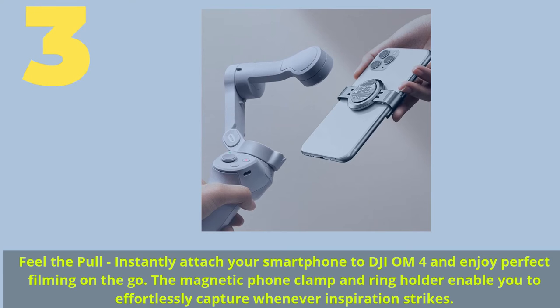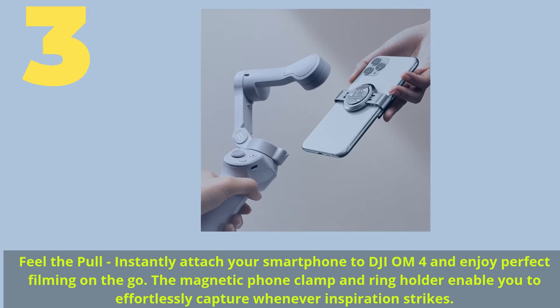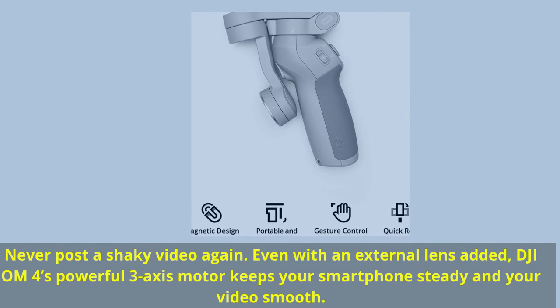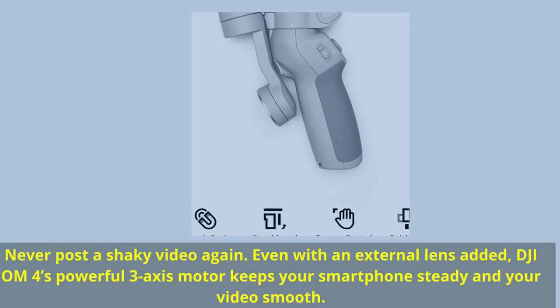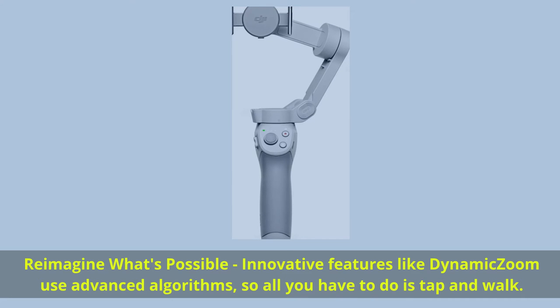Number 3. Feel the pull — instantly attach your smartphone to DJI OM4 and enjoy perfect filming on the go. The magnetic phone clamp and ring holder enable you to effortlessly capture whenever inspiration strikes. Never post a shaky video again. Even with an external lens added, DJI OM4's powerful 3-axis motor keeps your smartphone steady and your video smooth. Innovative features like dynamic zoom use advanced algorithms, so all you have to do is tap and walk.